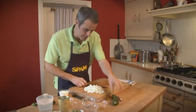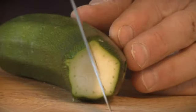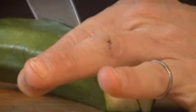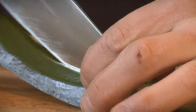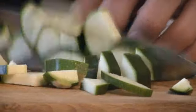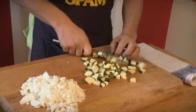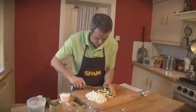Next, the courgette. Take the top off and then slice the courgette down the middle, turn it over, cut it into quarters and chop through. Don't go mad. You'll end up with sort of one to one and a half centimetre chunks. Just put those to one side as well.